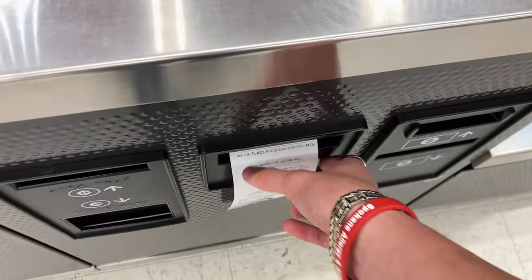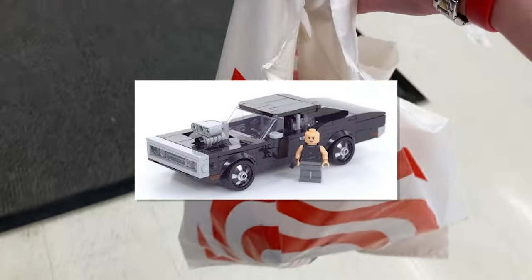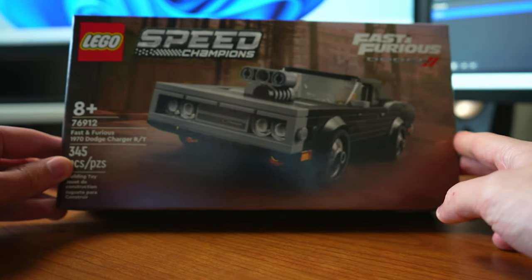Just for your information, there are actually two different LEGO versions of Dominic's Charger. One is the Speed Champions version, and the other one is a much bigger Technic version. And if this video gets 50 likes, I'll go ahead and make a video on the Technic version just for you guys.